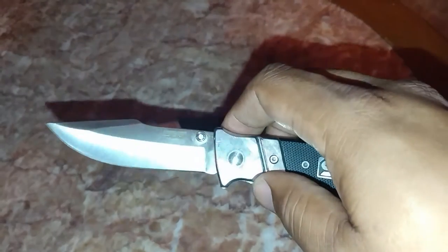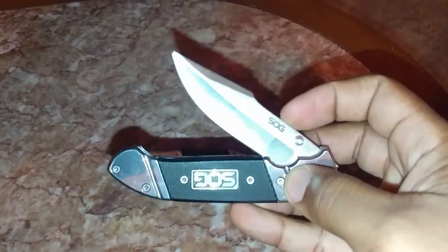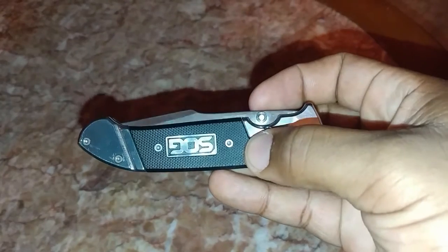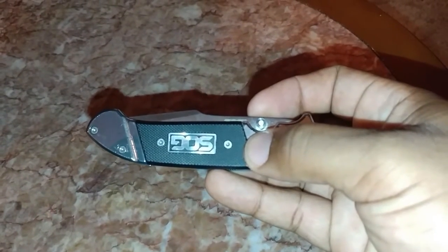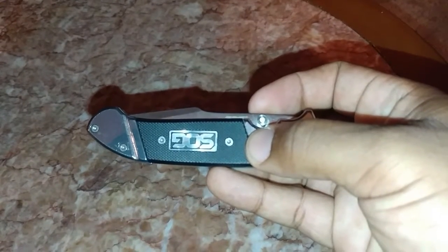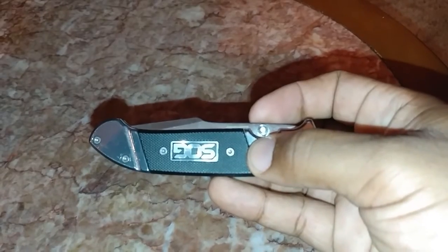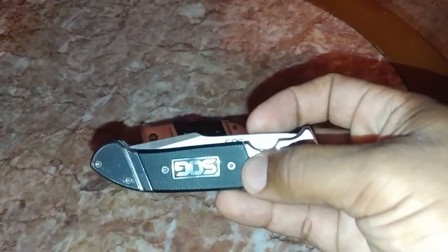This is a nice, cheap, obtainable knife at $25. I got this off govx.com — that website is made for people who serve as LEOs, government workers, firefighters, active military, and retired. You can sign up at govx.com and they have a lot of products on sale at a discounted price.